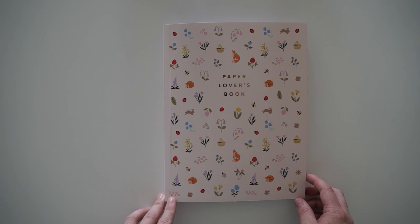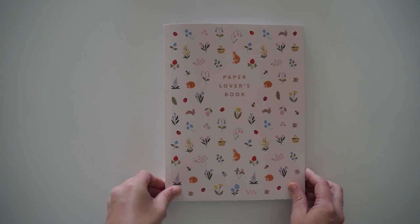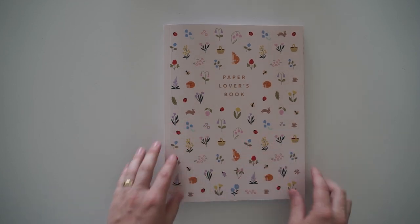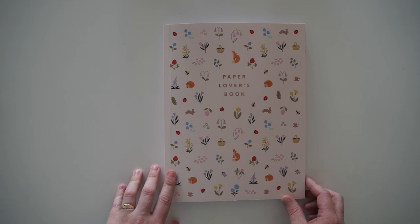In the last video I mentioned that I'm going to be doing lots of reviews leading up to Christmas, and I'm also going to have a Christmas gift guide coming out soon for you guys — for paper lovers. This is actually one of my favorite Paper Lovers books, the Kiki K ones, so I can't wait to open it. I haven't looked inside yet, so I'm really excited — let's get started.